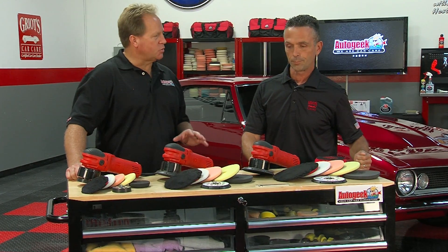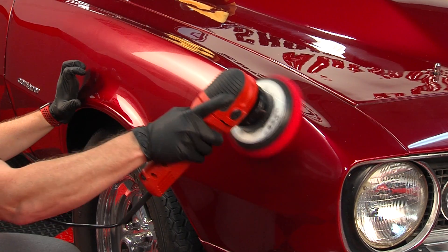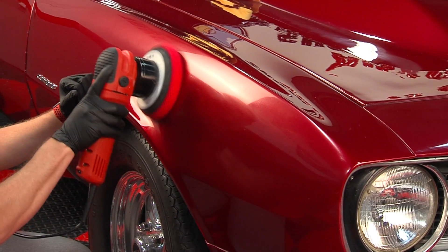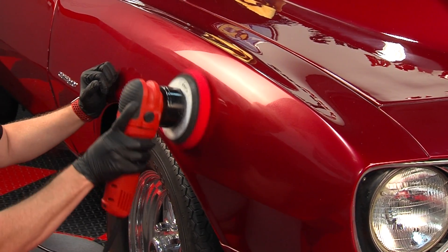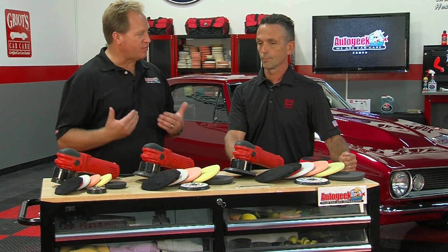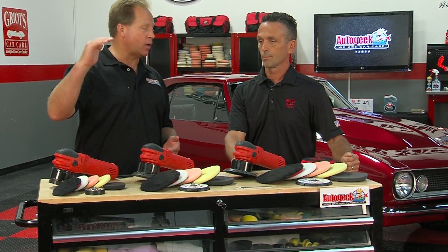One of the things I like about this tool is it has a lot of power, and that's important, especially when buffing out curved panels. That power means you can maintain pad rotation no matter what the pad size, so when I'm buffing out a car, I can get the job done faster while maintaining high-quality results.